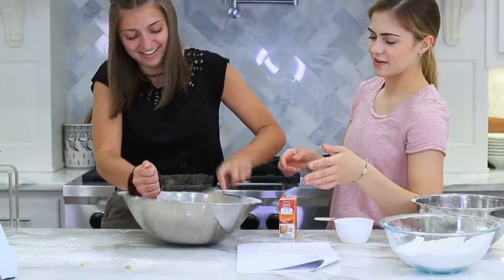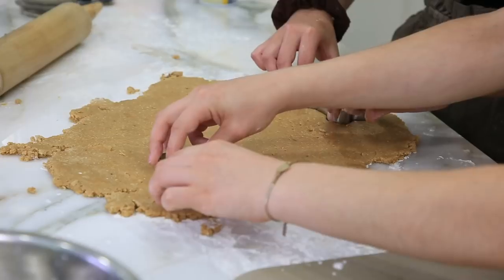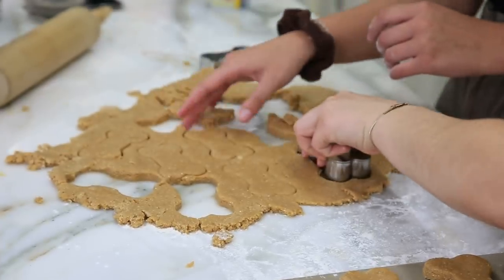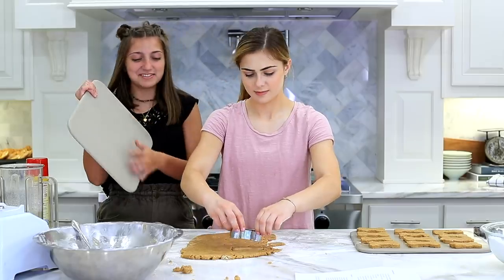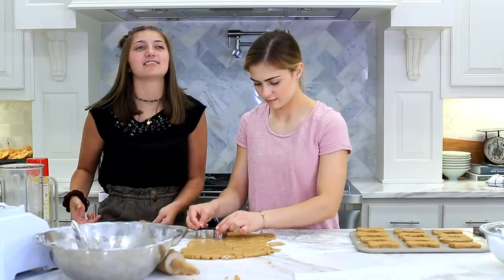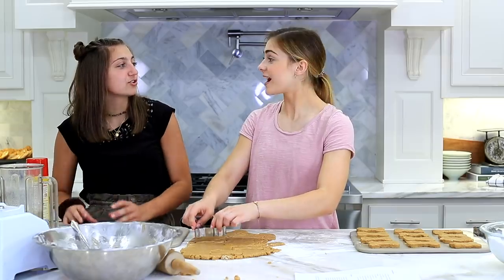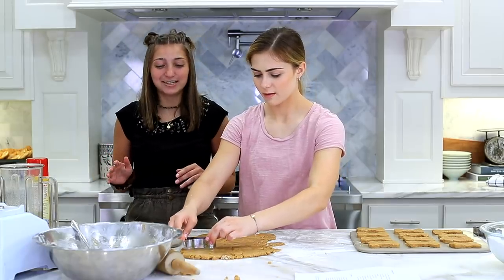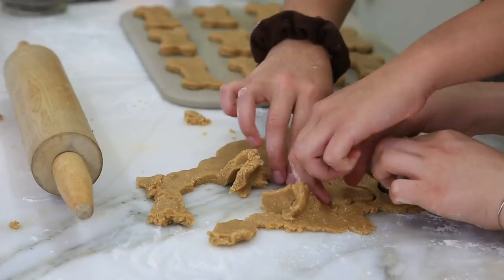Honestly, Scooby-Doo was my childhood. We had every single disc and we'd use them as our road trip movies. Roll out the dough. Smells like peanut butter. How thick do we want them? I'm kind of proud of these - they actually look pretty good. We've had these cookie sheets since I was literally a baby. We'd use it every single time we ever made cookies. But because we put cookies on it, it had spots - little circles on the cookie. But then Rylan broke it. It had been in our family for 18 years, so we had to buy brand new ones.